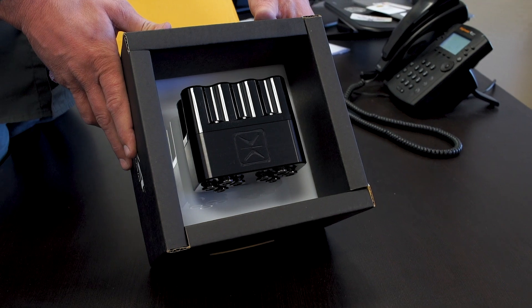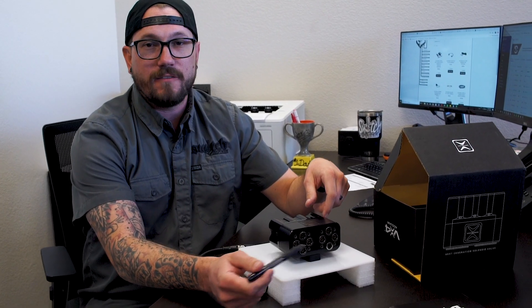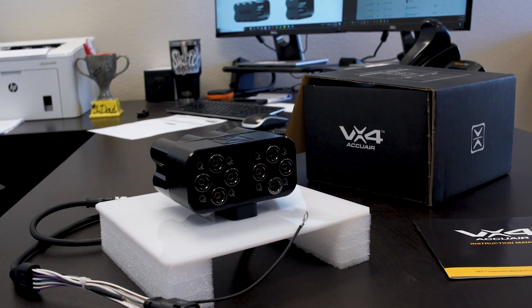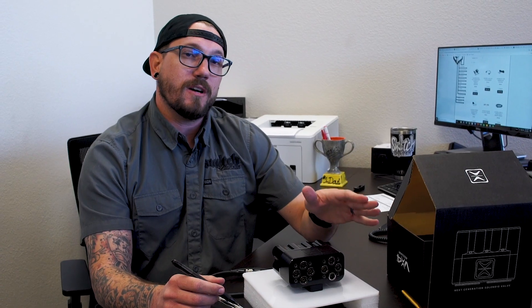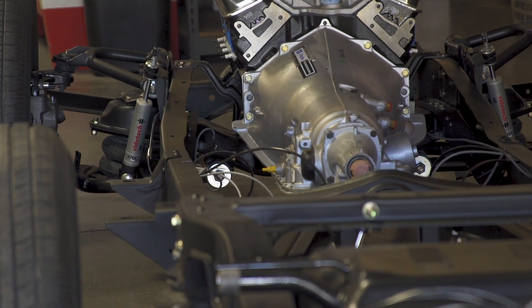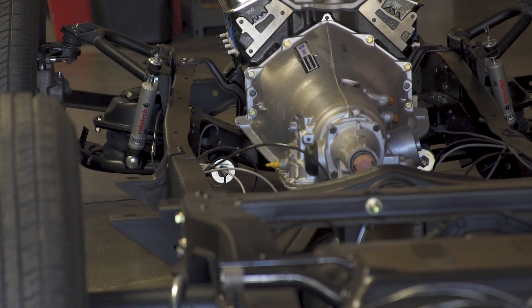The nice thing about this valve is it has speed controllers for up and down flow inside the valve. So the real nice feature about that is you can actually choke off all your airflow to the rear and transfer that all to the front on your lift, and then basically cross that on your descent, so that you can make sure that the vehicle will raise and lower evenly.